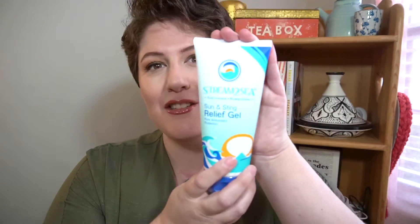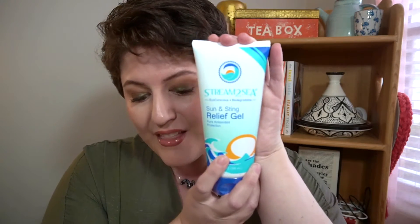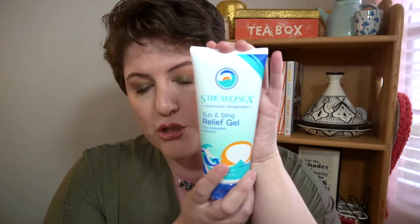Next up is a staple from nearly every summer subscription box I've received — it is a sun and sting relief gel, which is a little different. This is from Stream to Sea. It's an eco-conscious soothing gel that soothes your skin after sun exposure, insect bites, or stings, and it features a blend of green tea, tulsi, wakame, and olive leaf.